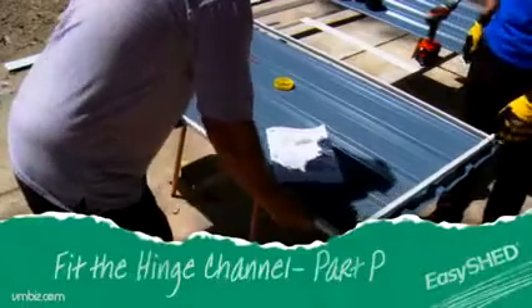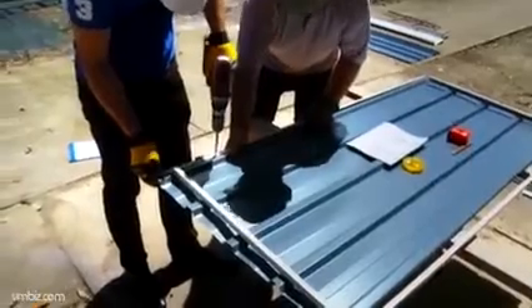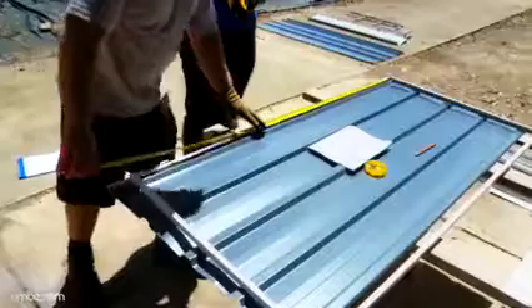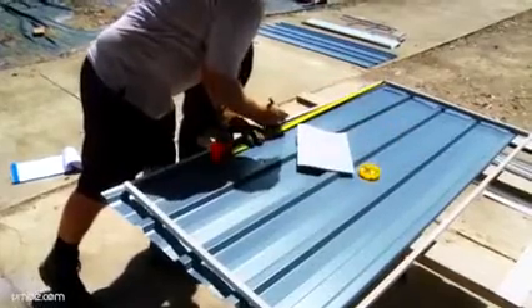Begin by placing the side hinge channel onto the edge of the door panel. With the corners flush, fix off both ends near the hinges. Mark a center point along the edge and secure the channel to the door panel.